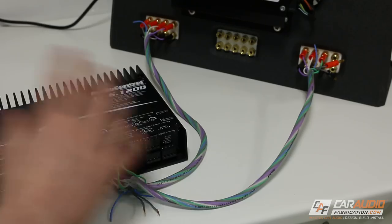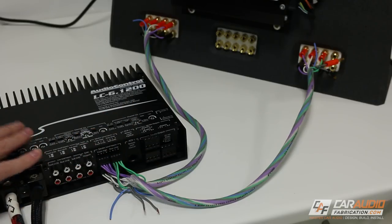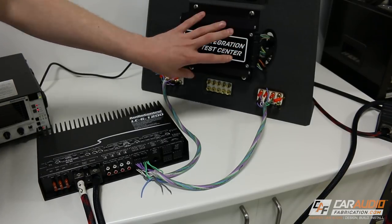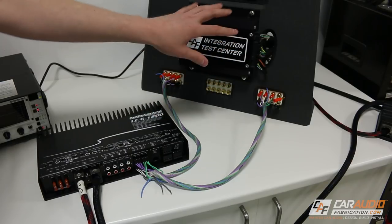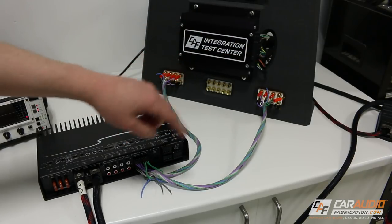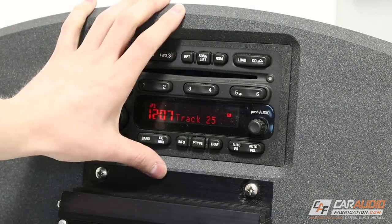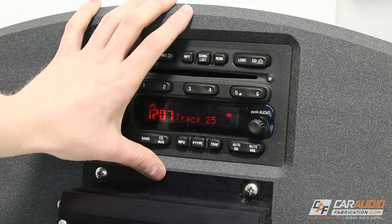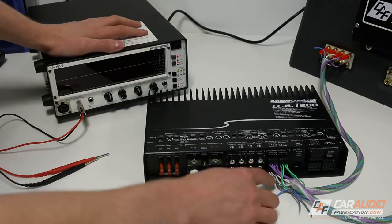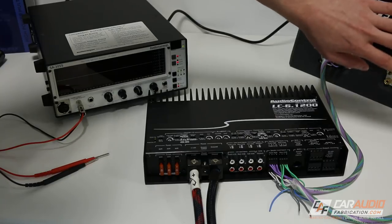Before we get into all the settings, let me explain the OEM integration side of this amplifier. With this factory amplifier, it has multiple different output channels. Channels one and two went to tweeters, which means they were bandwidth limited. I'm playing pink noise on the stock radio — pink noise is basically sound at every single frequency we can hear. Using an RTA, we can see what frequencies are actually playing from those particular speaker wires from the factory amplifier. If I connect to the purple wires, you can see it's only playing the upper frequencies because this was connected originally to a tweeter.